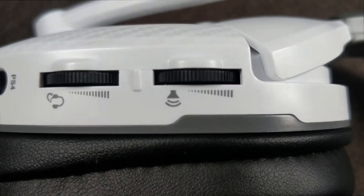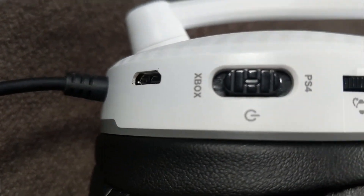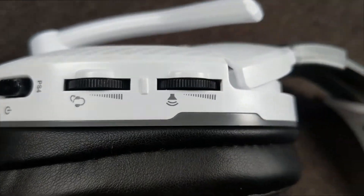Getting right into things, on the side here we have our headset volume dial, our microphone volume, and a switch to turn on and off which actually has a PS4 side and an Xbox side. I've found that for some reason both of them work on Xbox and PC. Maybe there's been some sort of update to Xbox or PlayStation — I'm not sure.